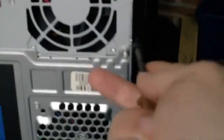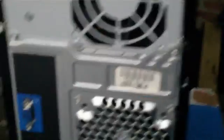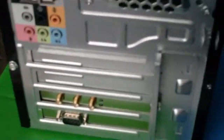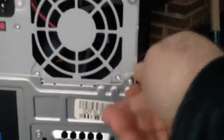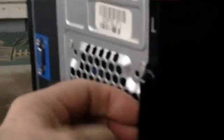Usually I only thumb-tighten these thumb screws — that's my preference, makes it easier to get into the case. You just loosen them and usually they stay in the case, but these ones apparently back right out, so be careful not to lose them.